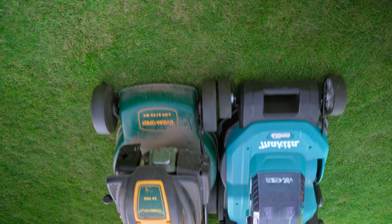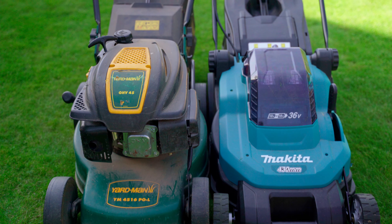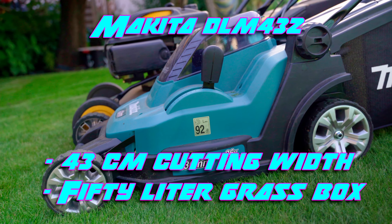For the last 12 years I have been using my old petrol lawnmower for a fairly manageable 160 square meters of lawn. Since I was tired of the petrol smell, noise and oil changes, I recently bought a Makita cordless lawnmower.